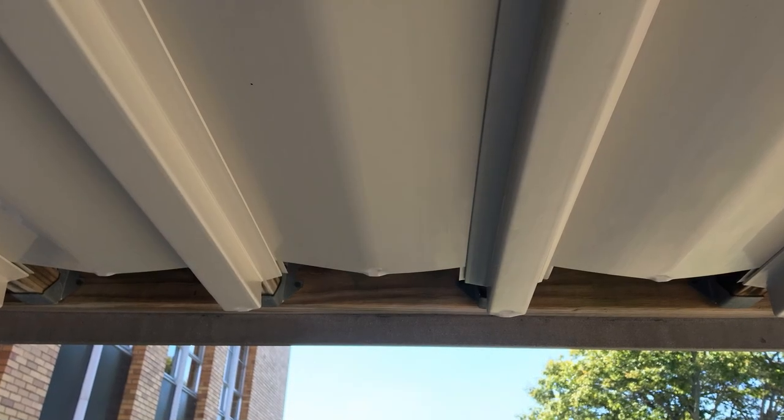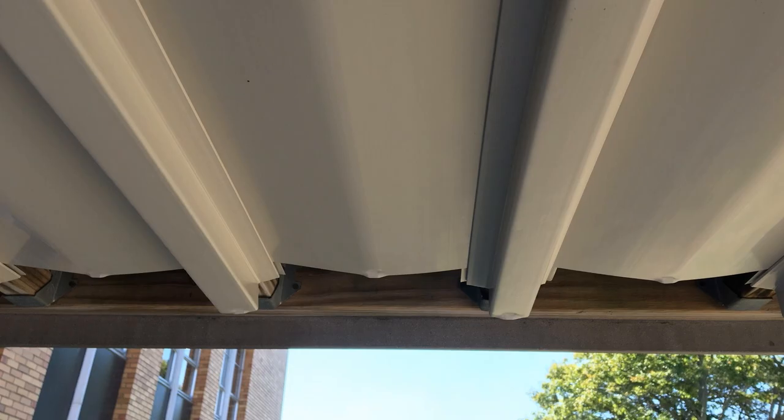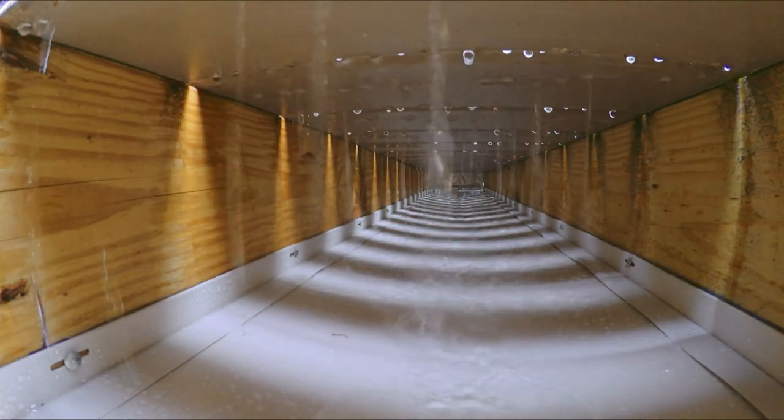Once all panels are installed, you should have a 3 inch gap between the panel ends and the fascia board. You can install a standard vinyl or aluminum gutter here to collect and channel water.